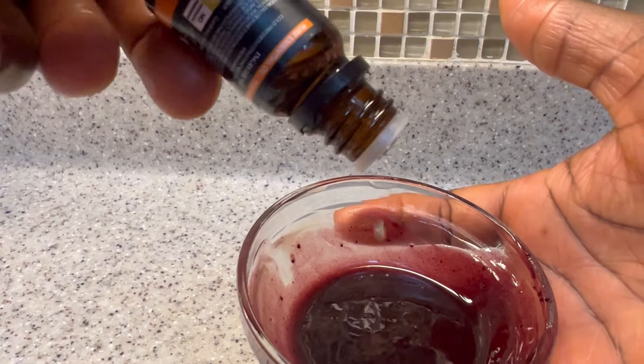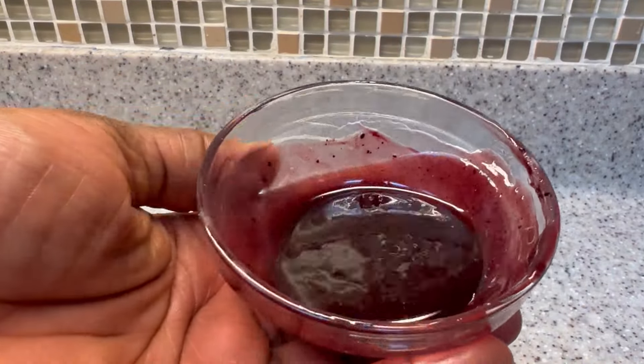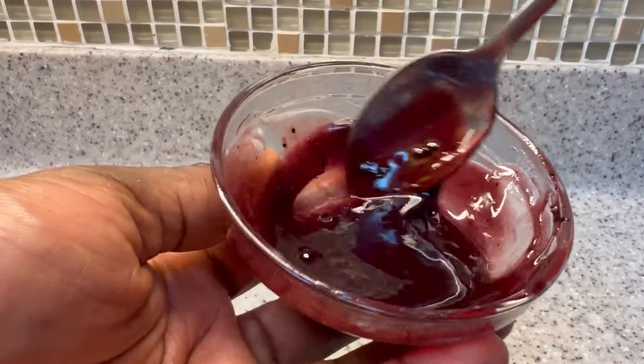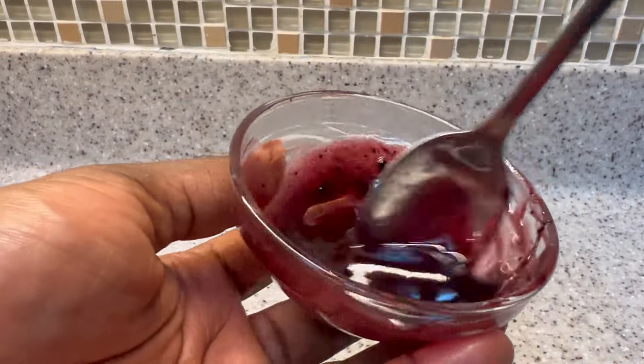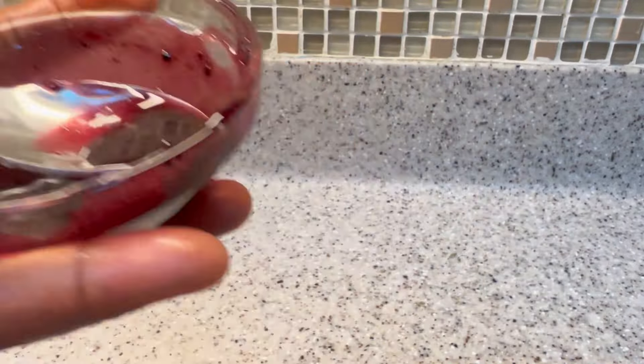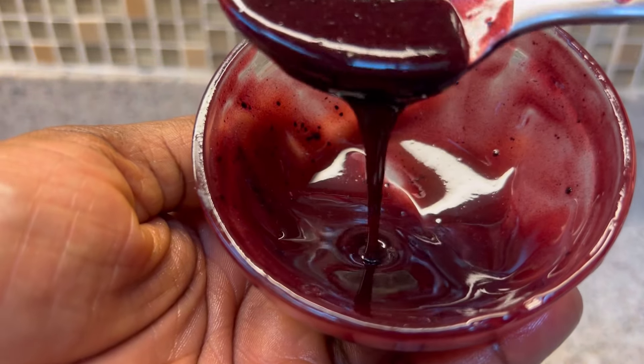So this is my extra virgin olive oil. I added about a tablespoon to this recipe, then give it a good stir. Olive oil will also strengthen your hair strands. You can use any oil of your choice — avocado oil, grapeseed oil, coconut oil — they will all work.